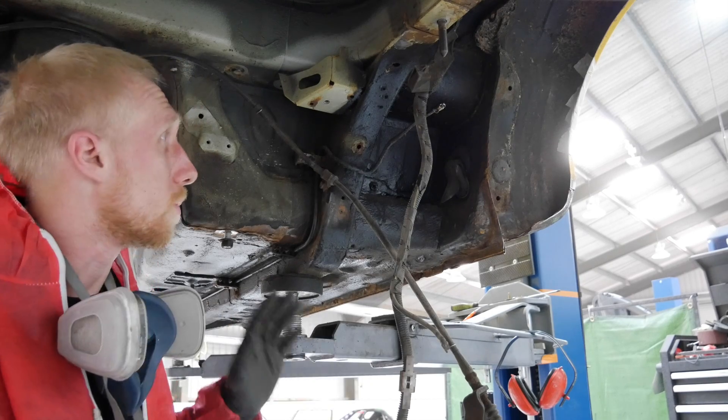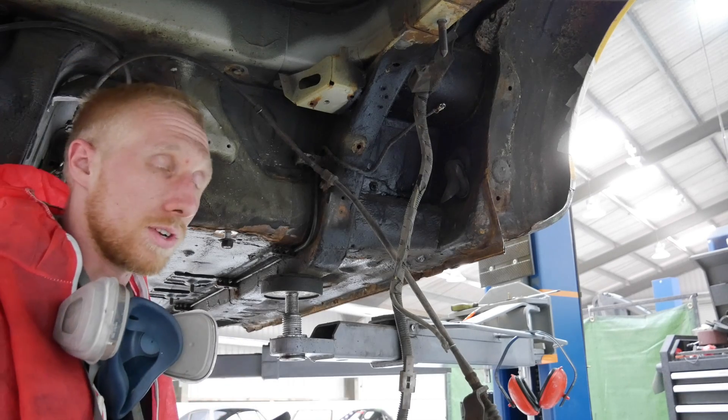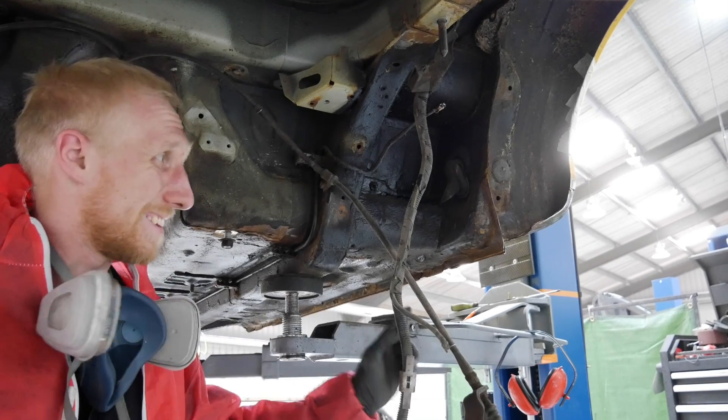That's giving you a quick overview of the process I've got to go through to clean up this car. I've also got a lot of work to do to get it all cleaned up, get rid of all these little bits of surface rust before it's etch primed in those sections, and then the whole car gets under-sealed. We're now going to move on to tackling this sill.